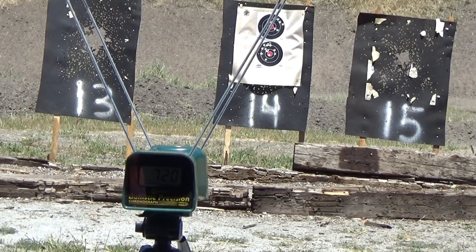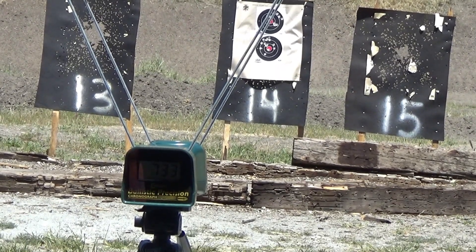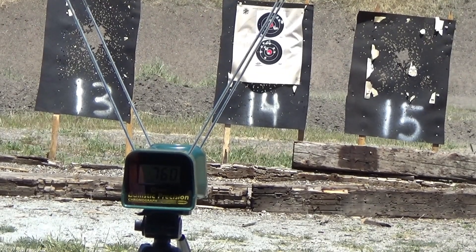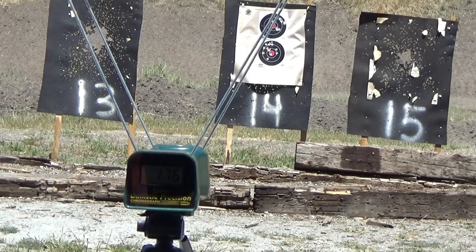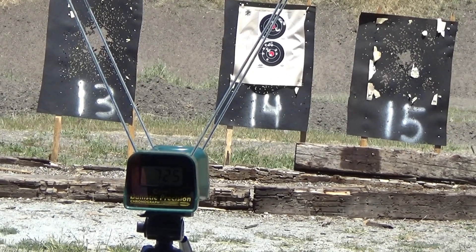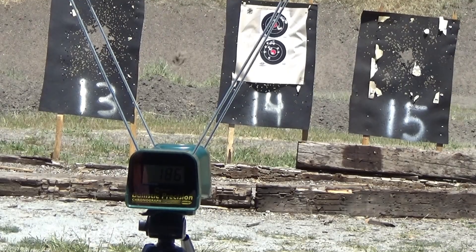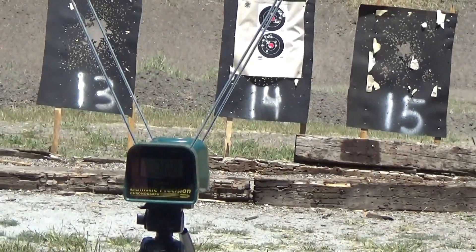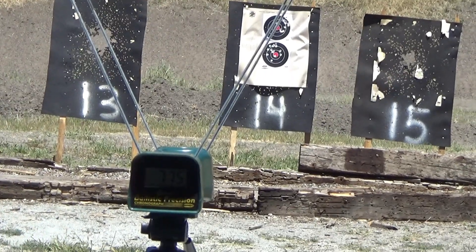You gotta tap on it the right way, otherwise it's like this. Readings: 7.33, 7.60, 7.25, 7.41, 7.08.